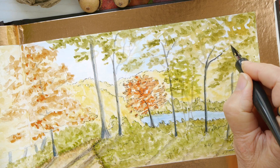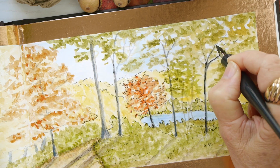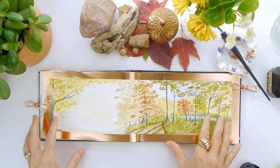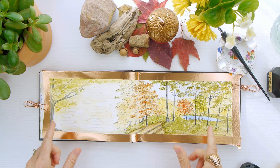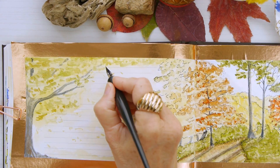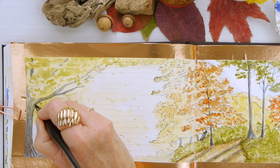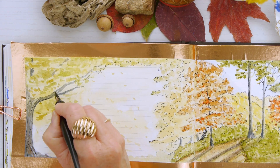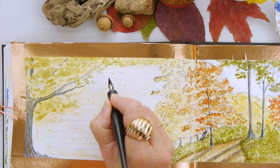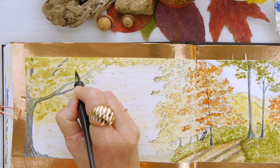How much detail you want to add with your ink is completely up to you. I like to use it to create some of these smaller branches and add definition and outlines to this landscape. Now that I've finished the right side, I'm going over to the left side and doing the same thing — keeping it loose and light, following the shapes for the leaves, keeping it loose and organic because nature is like that; it's not very symmetrical.